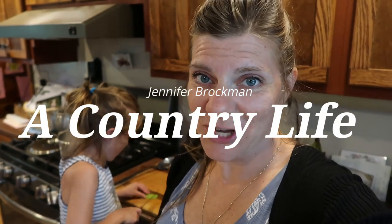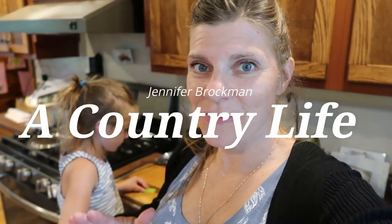Hi there and welcome to my channel, A Country Life. I'm Jennifer and today I'm going to share with you guys an entire week of meals. Sometimes when I share these I start to get carried away and I share more than five days, and sometimes I share a little vlog stuff. Anyway, I'm going to try to keep it to just five supper meals.